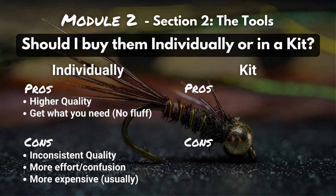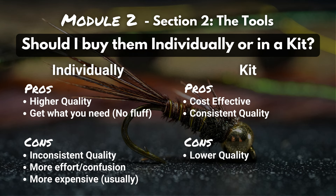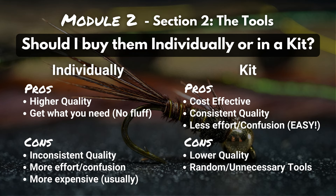Now let's talk about a kit. Just as buying individually can be more expensive, buying in a kit is usually more cost effective. On the other side, kits are usually known for being lower quality. But because all the tools are made by the same company, every tool in the kit is usually the same quality — so if you have high-quality scissors, you usually have a high-quality whip finisher and bobbin holder too. Sometimes companies add in random unneeded tools just to make the kit seem bigger. But probably the most compelling reason to get a kit is it requires less effort and eliminates confusion — you add one thing to the cart, check out, and you've got all the tools.